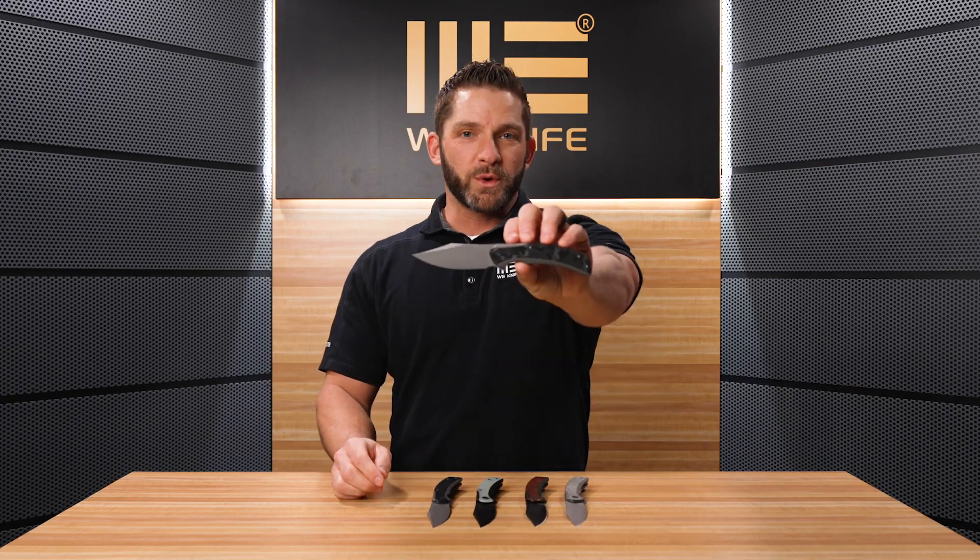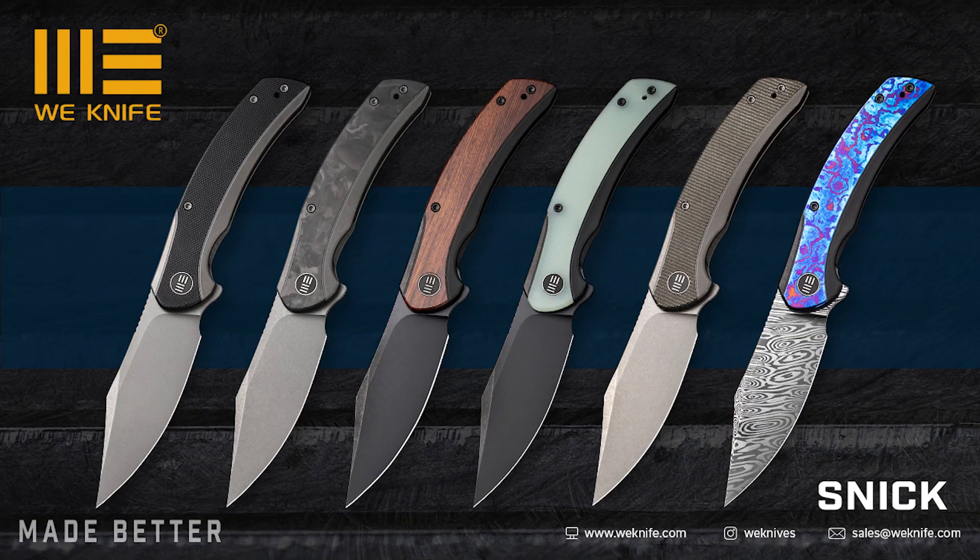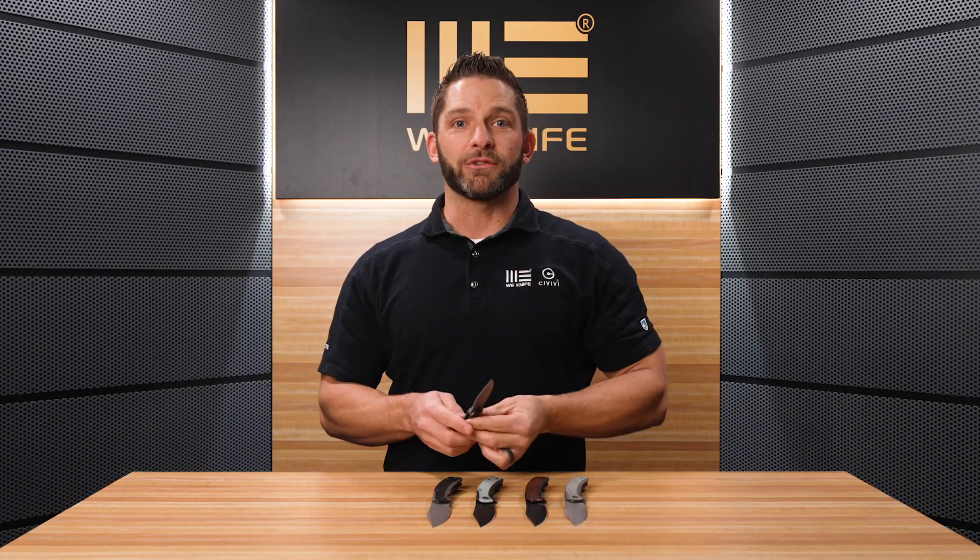Hey everybody, we're here again at the WE Studio to show you another brand new model from WE Knives. This is the WE Snick. Guys, this is a really cool nested frame lock titanium 20CV knife, you've got to check it out. Come on in and take a close look.